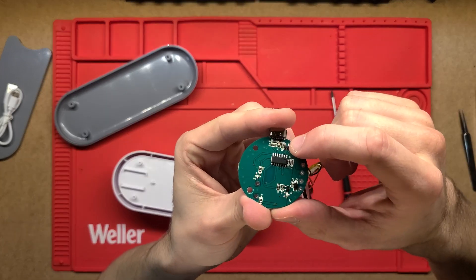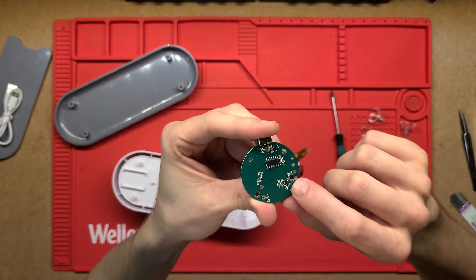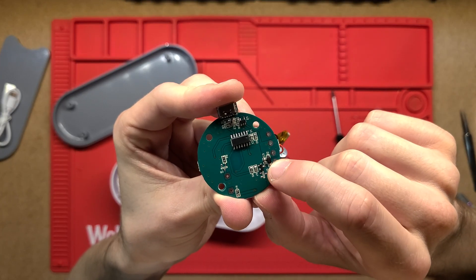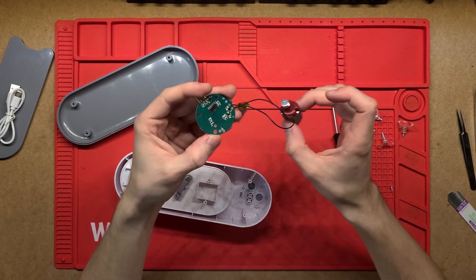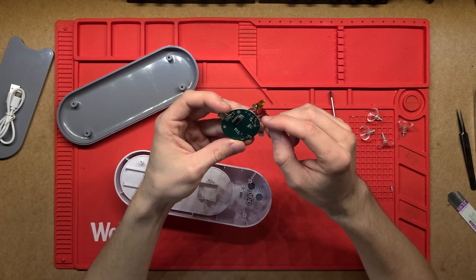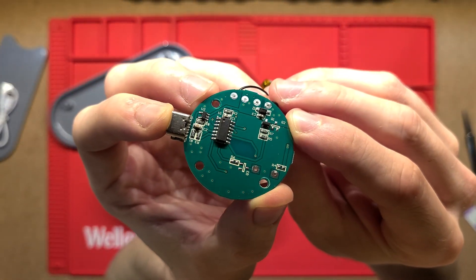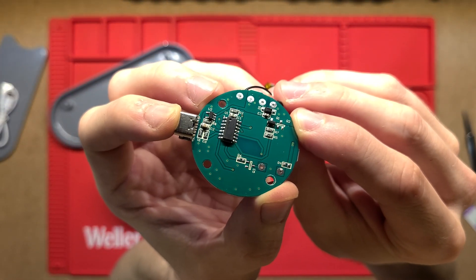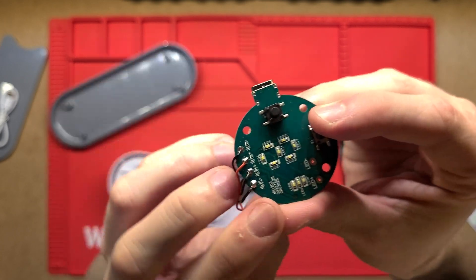There's a voltage regulator acting as a charge controller — a very basic charge controller — and then another regulator and a little diode for the motor. That diode is just there to prevent any back EMF coming from the motor back into the circuit or battery and damaging anything.